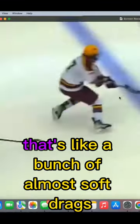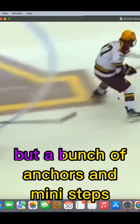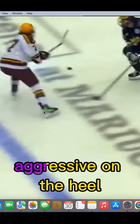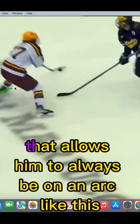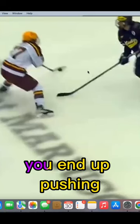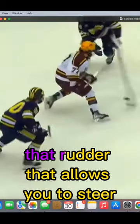That release — a bunch of almost soft drags, anchors, and mini steps — where he's on the inside edge, aggressive on the heel. What that allows him to do is, because he's aggressive on the heel, he's always on an arc like this. When you're on the toe, you end up pushing — you don't have that lateral mobility, that lateral control, that rudder that allows you to steer.